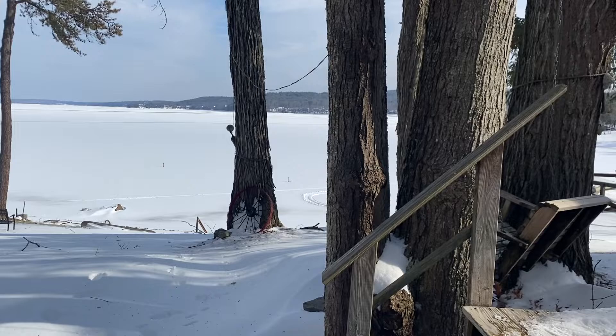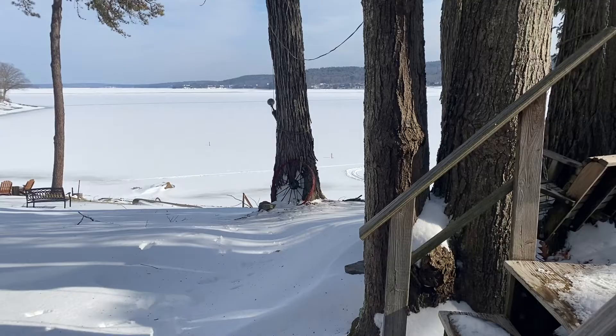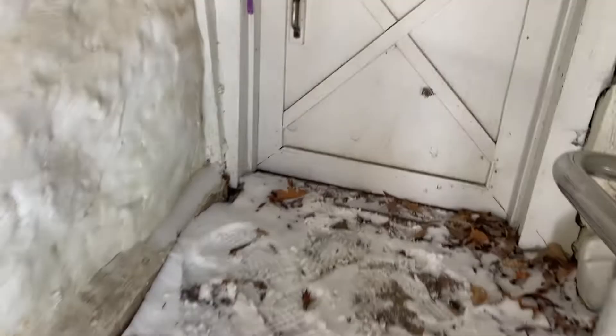Welcome to the lake house. This video is going to be a short tutorial of how to open the house up either in the middle of winter or if you're the first one coming up in the springtime.